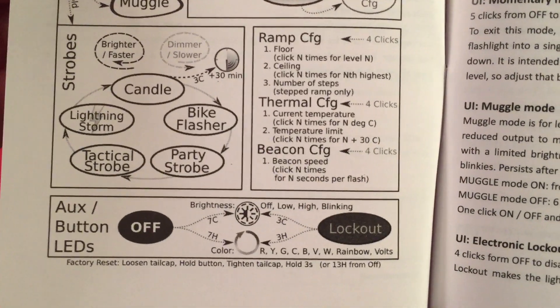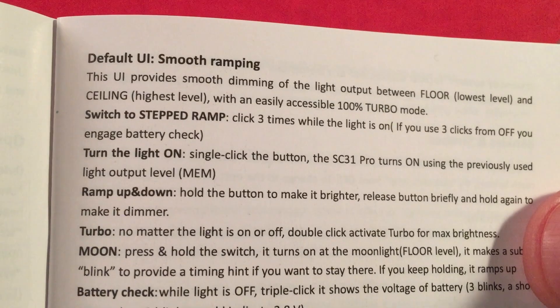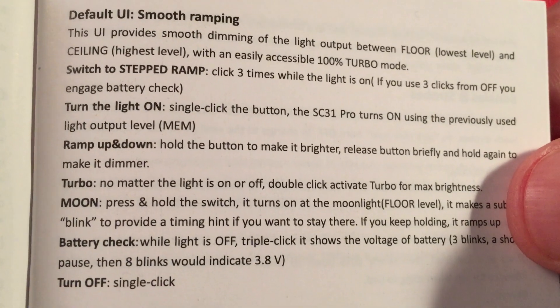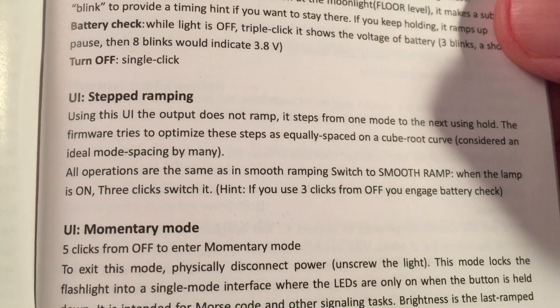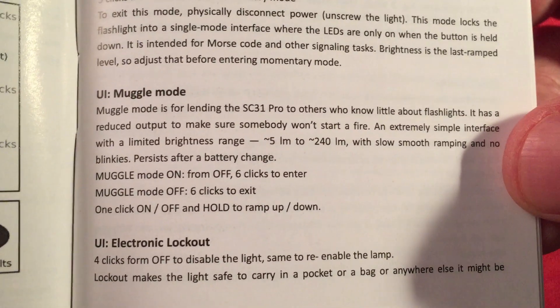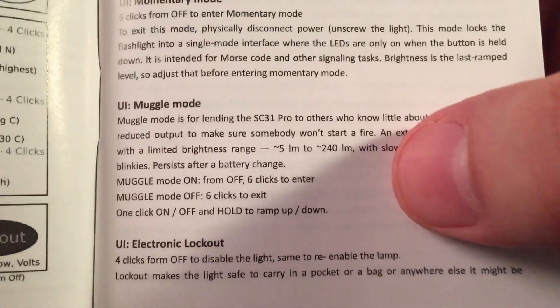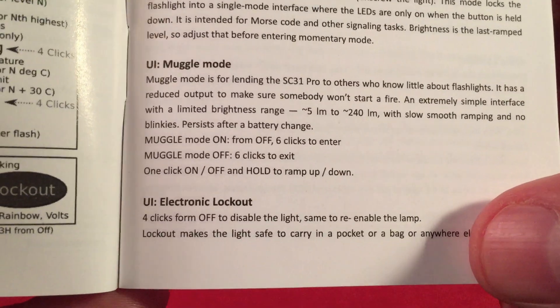We've got smooth ramping and stepped ramp modes, turning the light on, ramping up and down, turbo, moon, battery check, stepped ramping, and momentary mode. There's also muggle mode — you can set the flashlight to be user-friendly at 5 lumens to 240 lumens. Electronic lockout is always good to have. Definitely quite a detailed book; we have to go over all these.